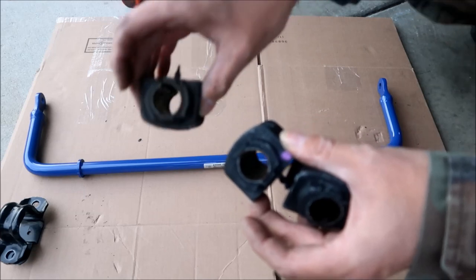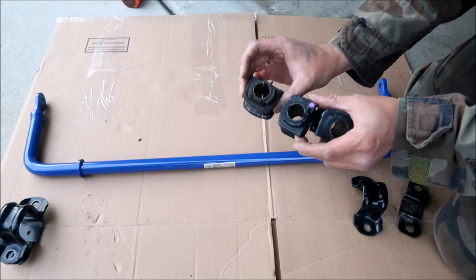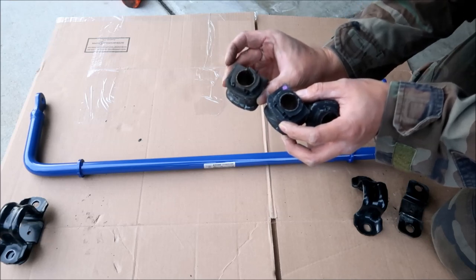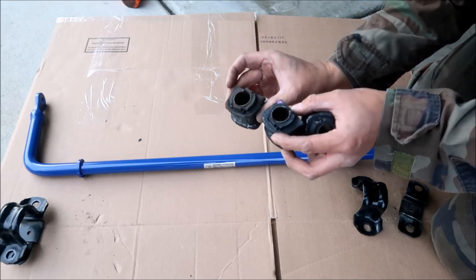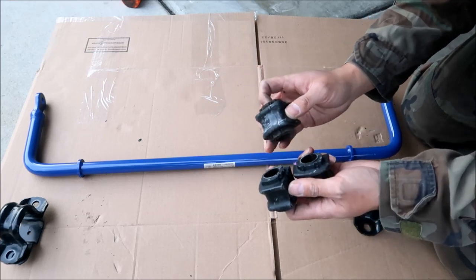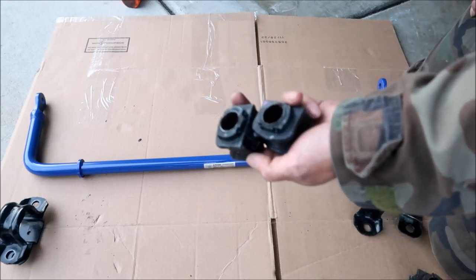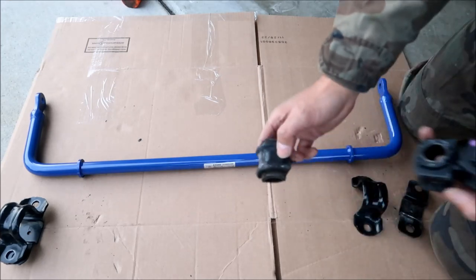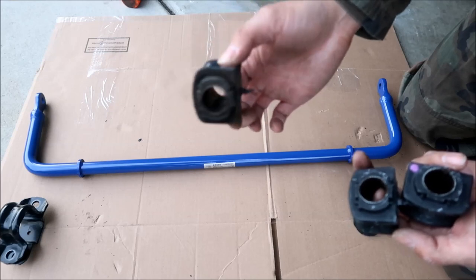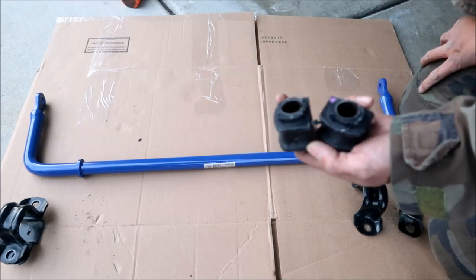I looked at the bushings and they're exactly the same. This one has a Sumitomo logo on it and the same part number. These are stock sway bar bushings. I'm going to install the new ones, but the old ones are still good — so if your bushings ever wear out, you can replace them with your stock ones because they're the exact same.